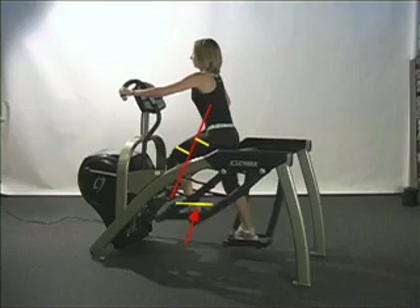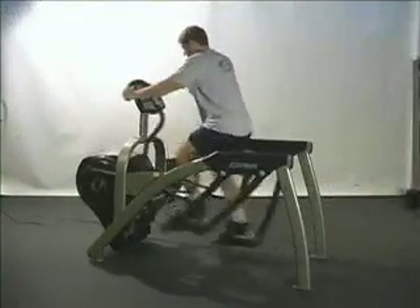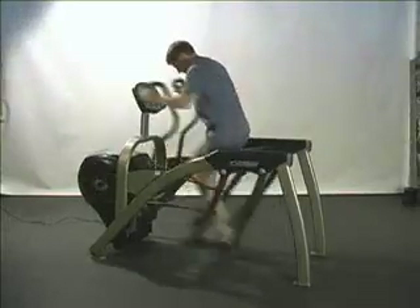there are very low shear stresses acting on the knee, even when the knee exerts high levels of force. Because of its high workloads and low stress, the Cybex Arc Trainer really gets results.